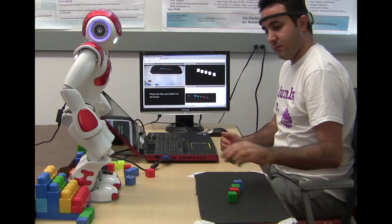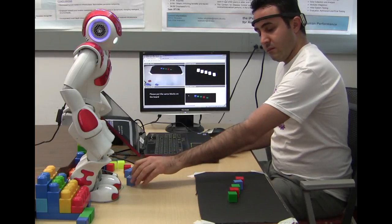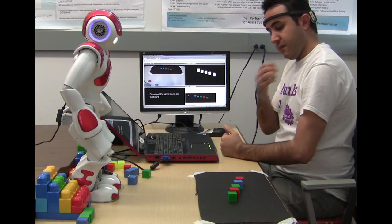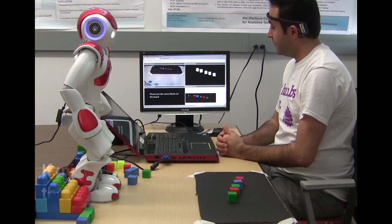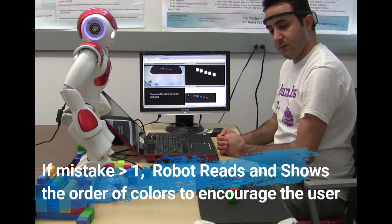Please touch my head when you are ready to begin. At this time I am going to show you the color of blocks that I read from left to right: green, red, green, green, blue, red.